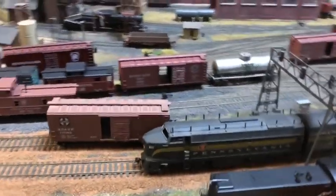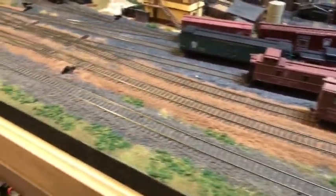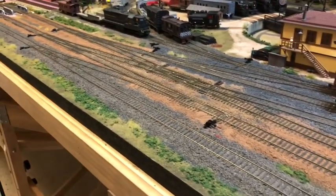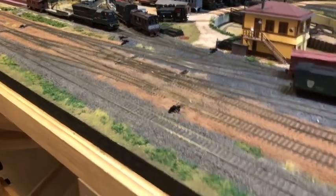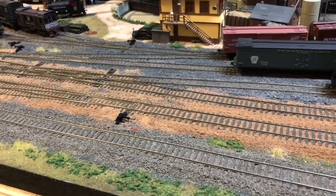That should be about it for today. I've got track cleaning to do, I've got couplers to adjust, and I have a little bit of wiring yet to do but not too much. I've made some pretty good progress here this weekend.